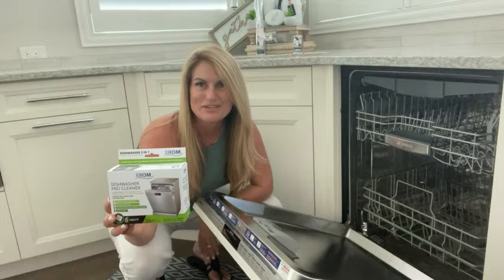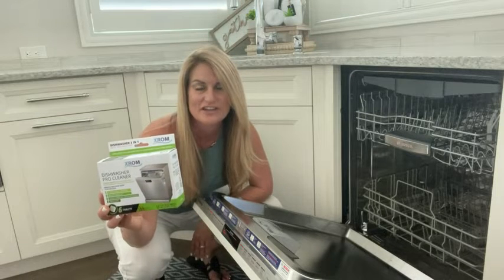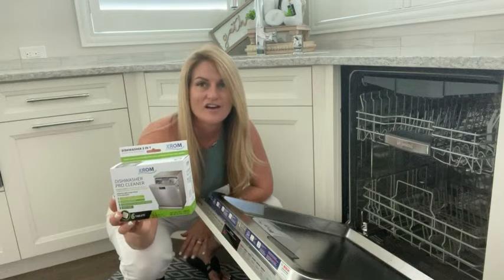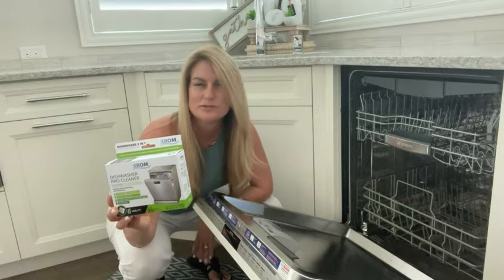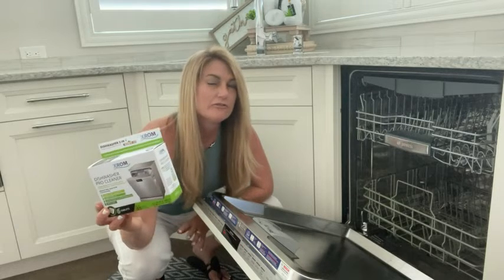Hey guys, it's Lisa from WTI. I wanted to share a new product that I have been using at home. We have a dishwasher that was beginning to build up limescale and had a little bit of a funky odor going on.